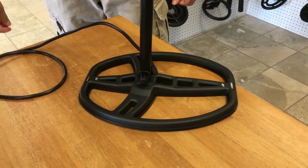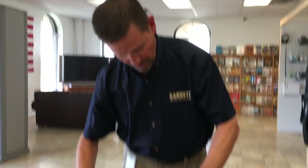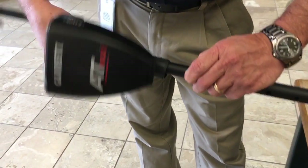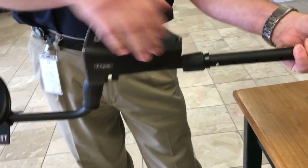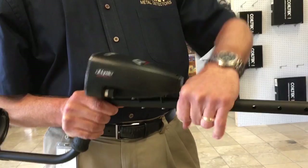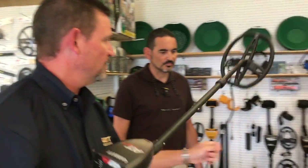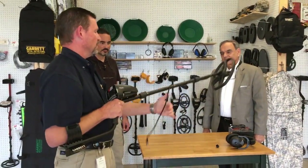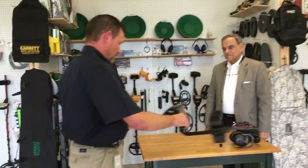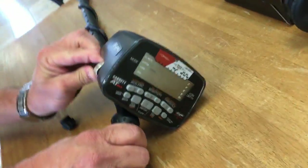Give it a little press down and it should snap right into place. Now we're going to put the detector together. I always loosen the cam lock a bit to get the stem on easier. Give it about a half twist to go in, and make sure you get it into the first opening so the pins come right through. Then drop the cam lock back down and tighten it hand tight — you don't want to crank it super tight or it'll get stuck. With the coil, wrap the cord over the top on the first wrap to keep brush and obstructions from getting underneath.